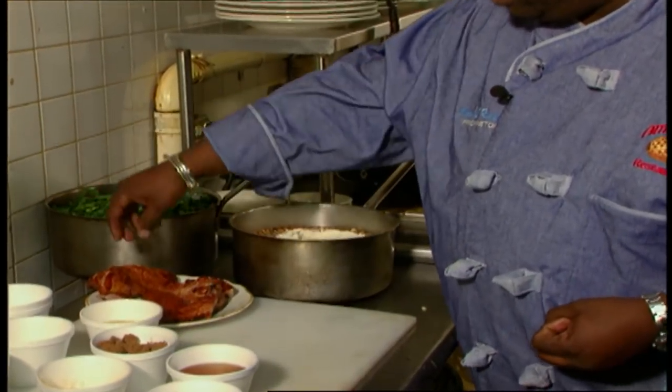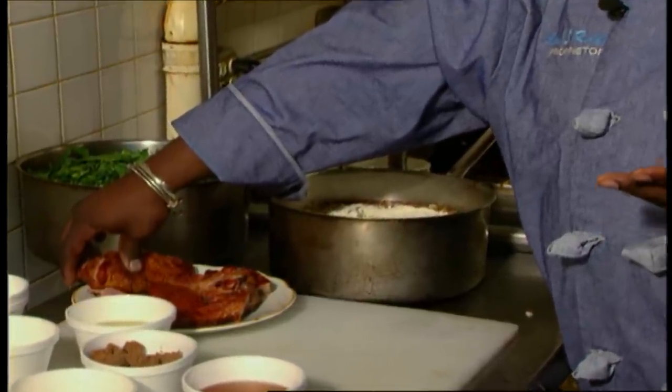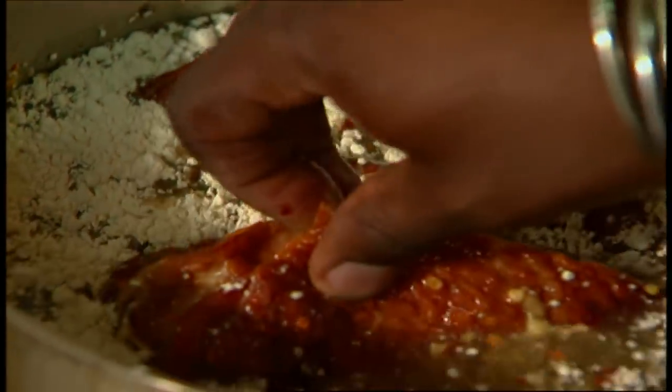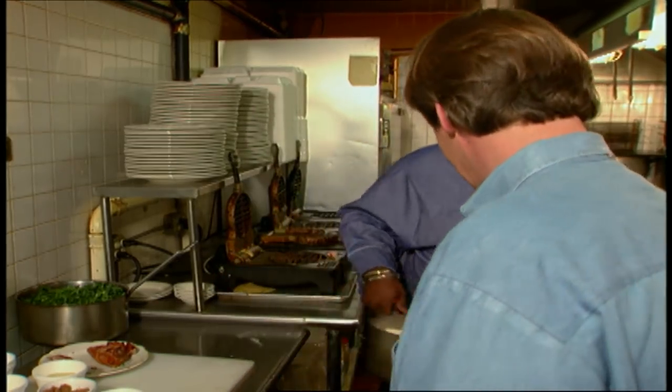I generally cook my black-eyed peas for about an hour to an hour and 15 minutes on a low to medium heat. They'll come out soft and tasty every time — oh so delicious. I can't wait to taste them.